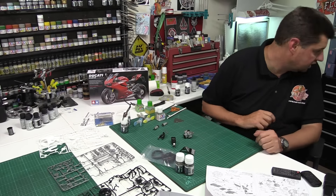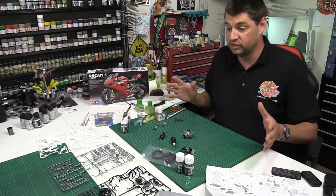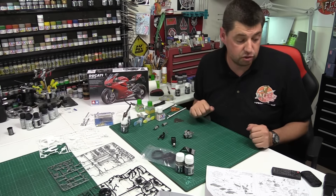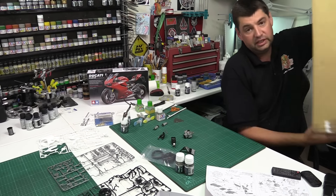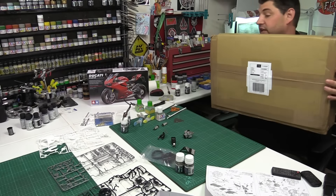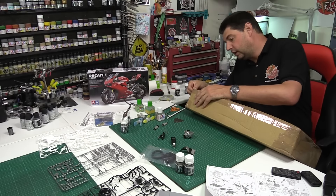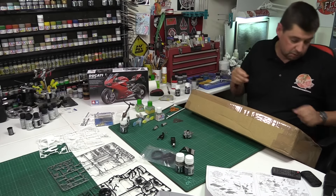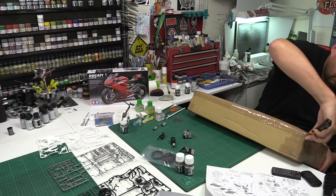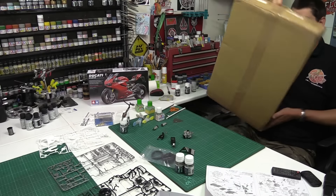I'm currently still waiting on the base to show up for the other Typhoon — this is for the Hawker Typhoon. As soon as that one's in we're going to push on with it. But the highlight for today — I don't normally do these, but this has showed up and it is still sealed, not opened. I do have to thank Matt for getting me this one, because to be honest I did have this on order with Hobby Link Japan.